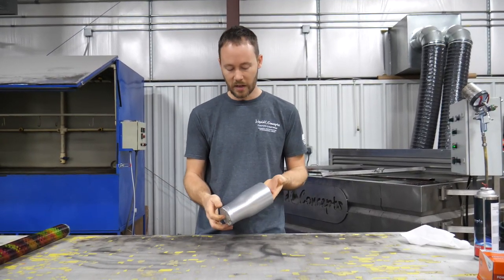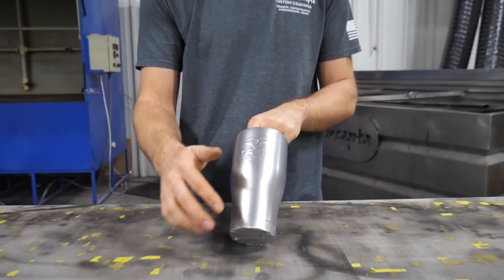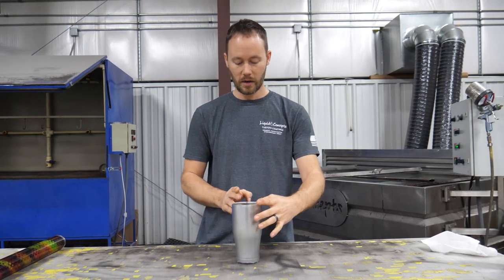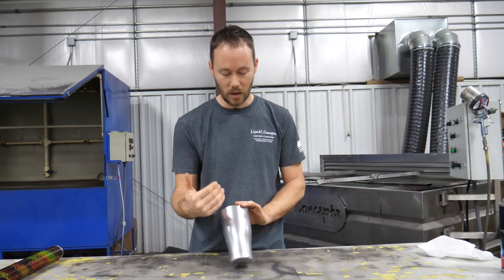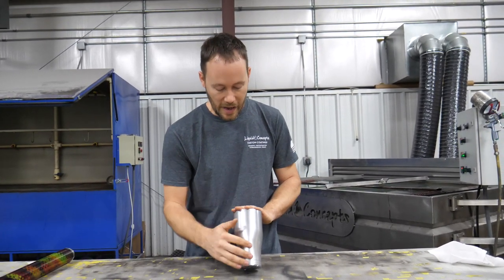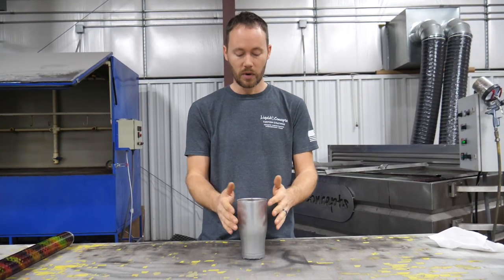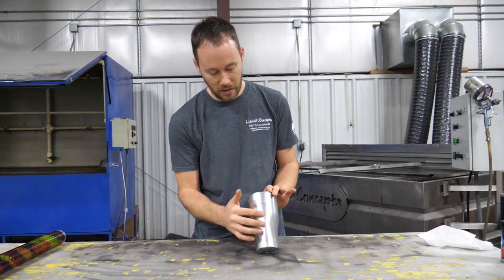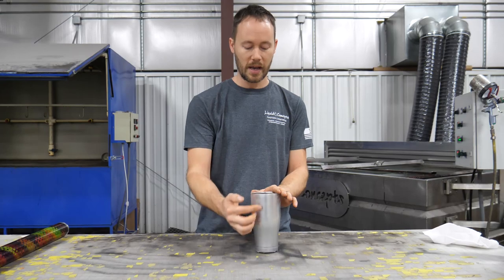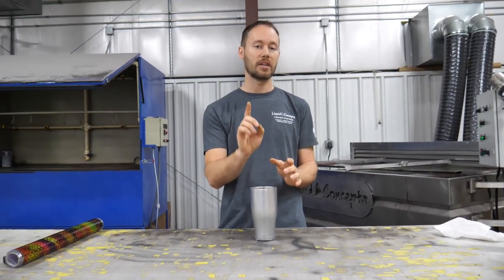A couple of other things to note: there's a logo on the front of the cup — in this case it's an Orca. So this is the front, and spinning it 180 degrees gives you the back. A lot of times if a customer wants their own logo or name on the cup, the back is the best real estate. With this Orca logo on the front, we put the customer's branding on the back so there's plenty of room for it.